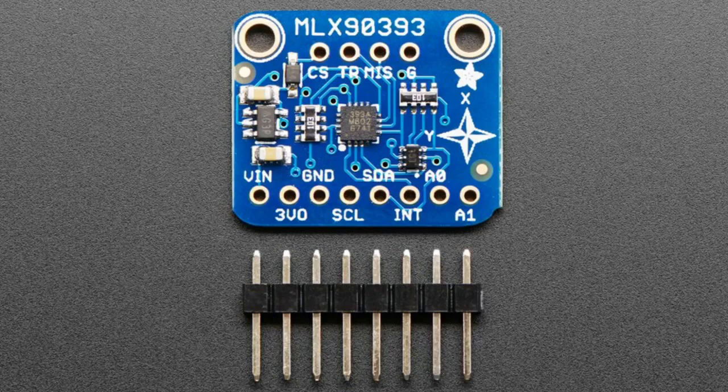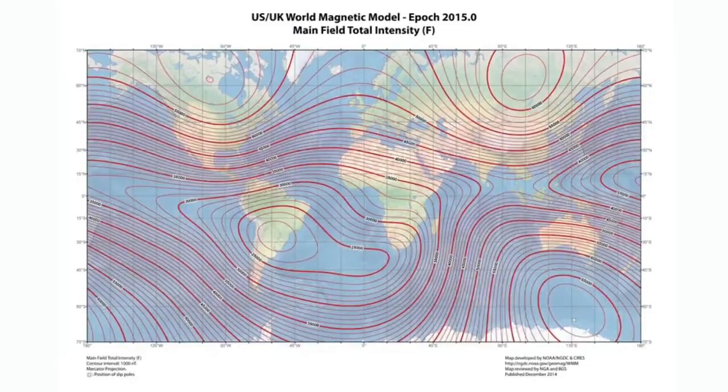These magnetometers are not used for Earth's magnetic field sensing. There are basically three kinds of magnetometers. There are low-range magnetometers used in IMUs that detect the Earth's fields and tell you which way is North — like a compass. In fact, the micro:bit we were showing off earlier has a compass sensor on it.